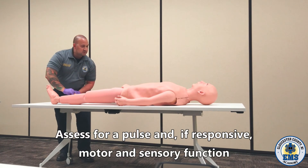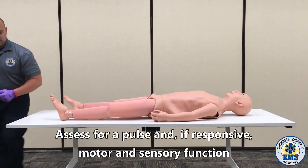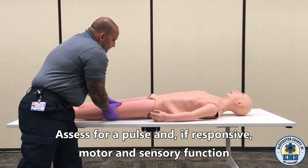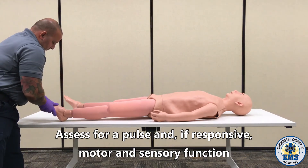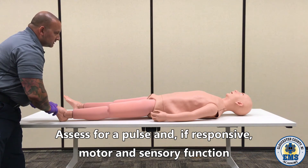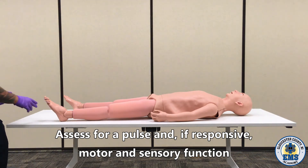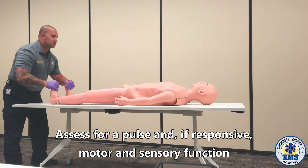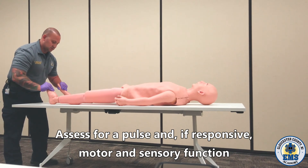Checking the PMS — can you feel me touching you? Can you wiggle your toes? Doing the same thing on the other side. Checking for that pulse — can you feel me touching you? Can you wiggle your toes? Can you pull your toes up to your head? Can you push down with the gas pedal? Excellent.